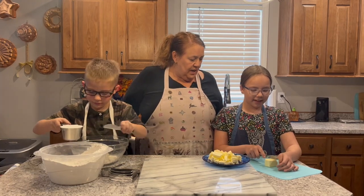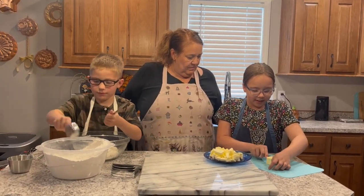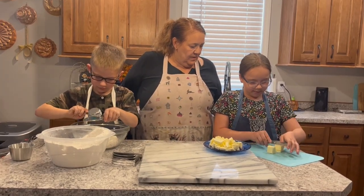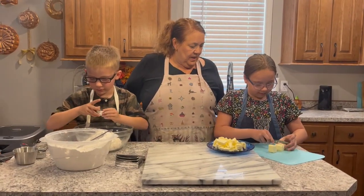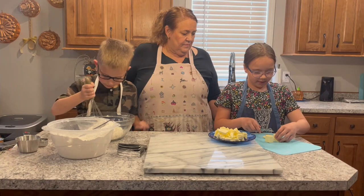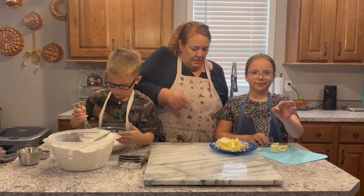What are you doing? I'm dicing butter. How do you do that? You cut it into thirds, then you turn it and cut it into thirds again like this. Can you show us? Okay, good job.